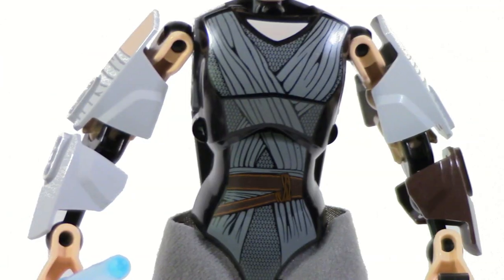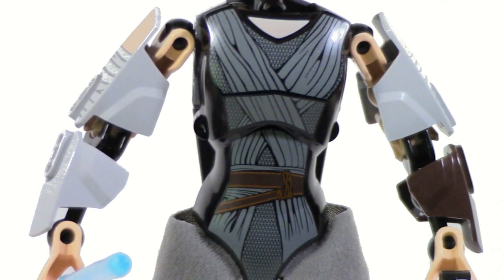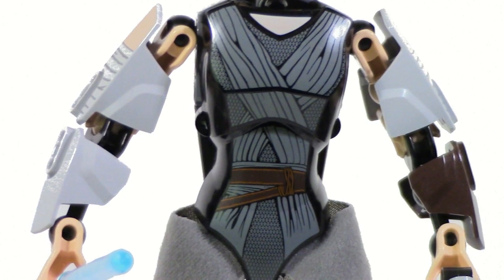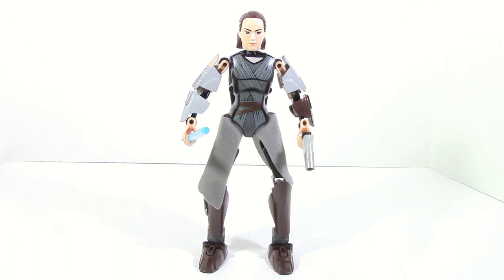Her torso has a lot of nice detailing and really nice printing. You can see her robes extending all the way down and her belt across her chest. It also uses the more feminine style torso to have a little bit more accuracy. She also has a cloth piece for even more accuracy, and it goes pretty well — you can see how it kind of blends in with her printing.